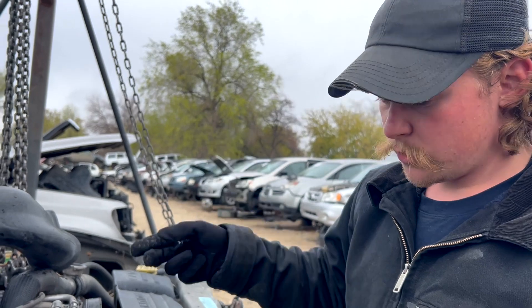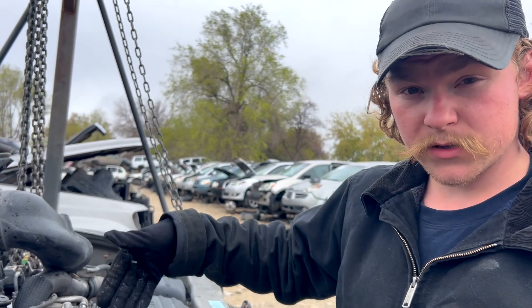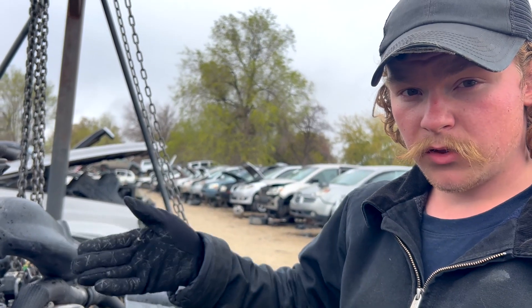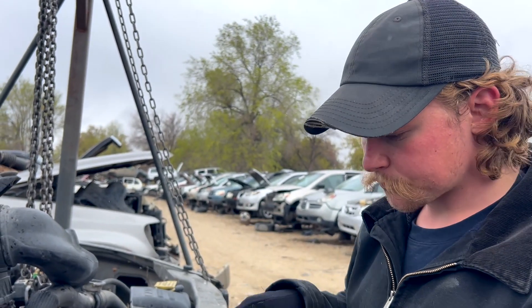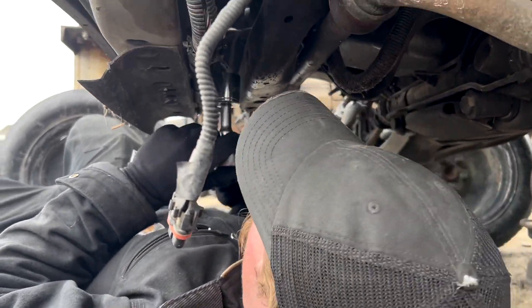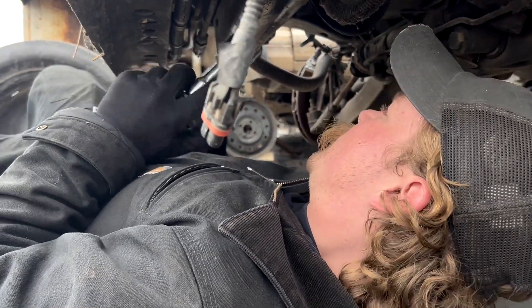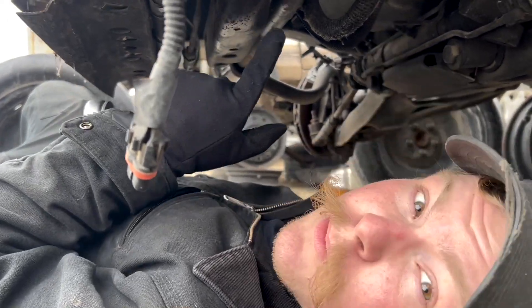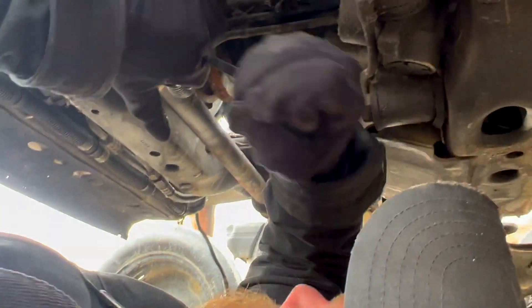We know this is a 5.9 because it's got the thicker damper. Also there's a casting number on the side of the block that'll say 360 if it's a 5.9, or 318 if it's a 5.2. On the trucks it's a little easier to get the ratchet on there, but on this Durango it's not really possible. So I'm going to grab a pry bar and go right off the crank pulley.